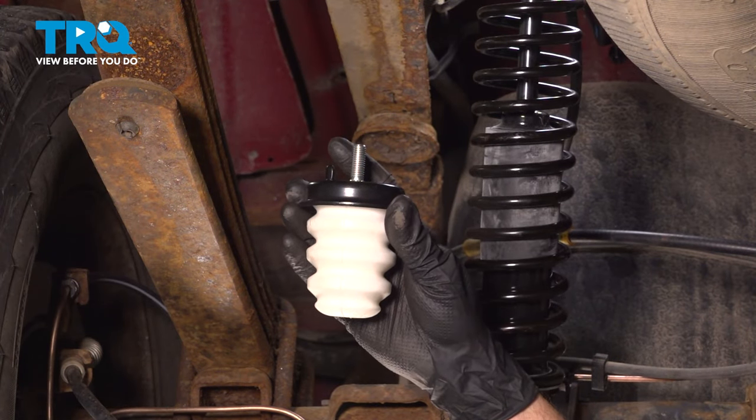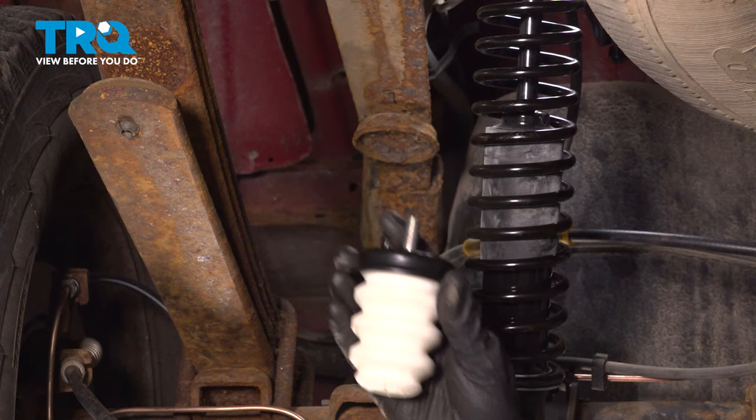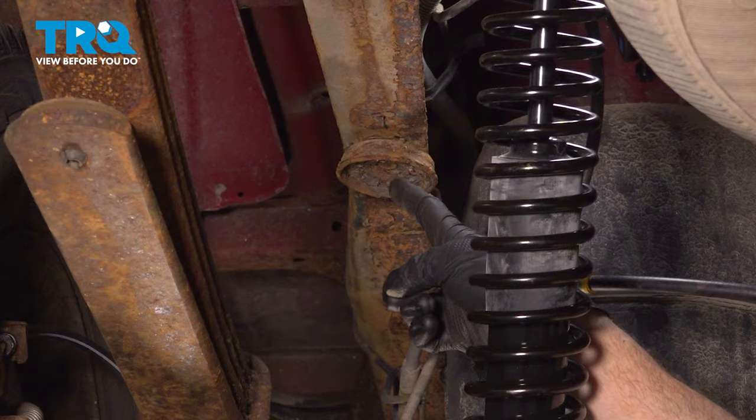In this video, we will show you how to replace your rear leaf spring bump stop on this Chevy Silverado. You'll have two of these, one on each side of your frame directly above your rear differential. Let's get into it.